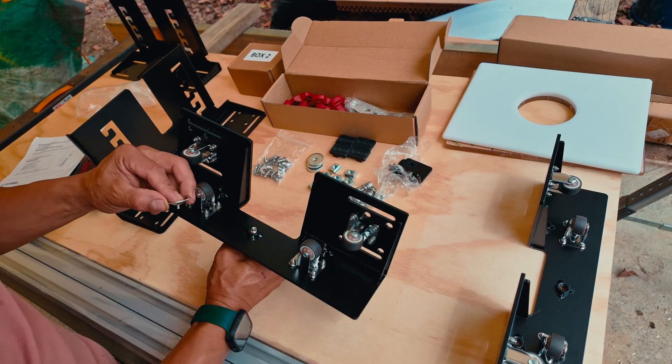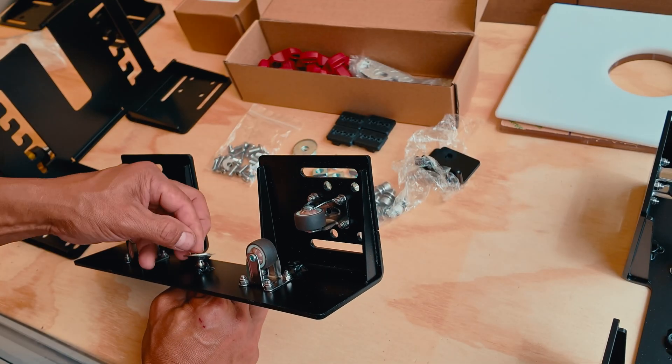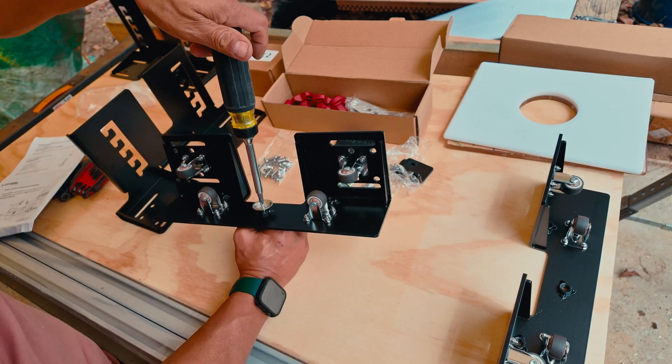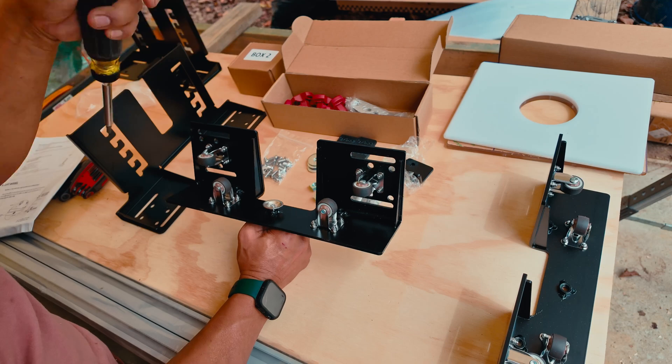I started by attaching this knob to one of the slide brackets, the ones with wheels. This part is used like a clamp or brake. It adjusts how easily you can move the sled along the table.